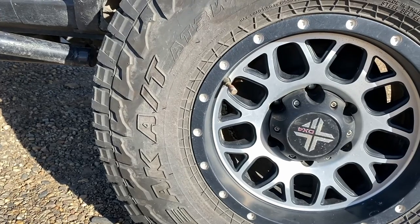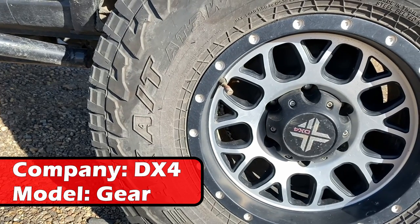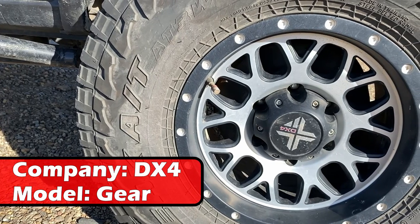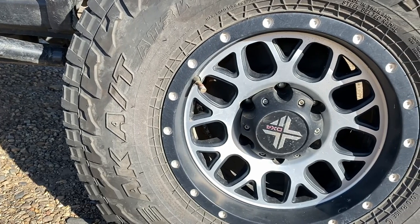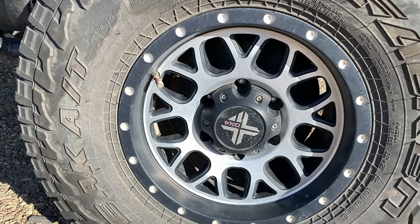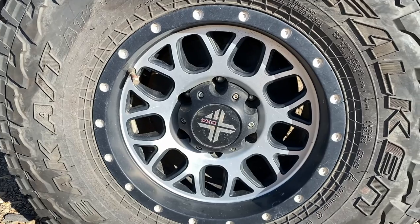Closer look at the wheels - they're DX4 gear wheels. DX4 wheels aren't super popular; I don't see them a lot around town, but I do like the design. Other than the fake beadlocks, I think it's a pretty good design and they've held up pretty well.